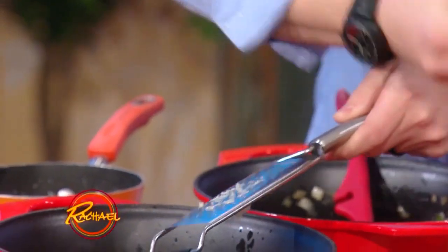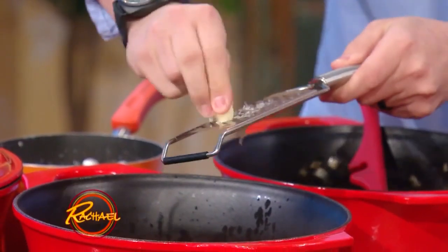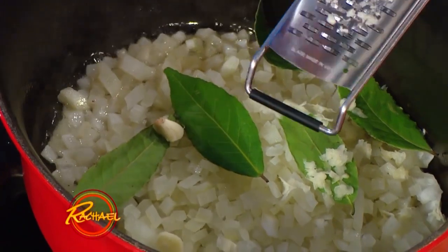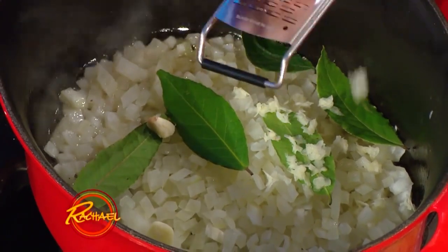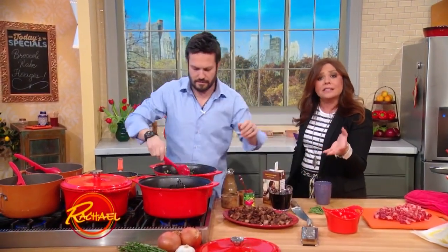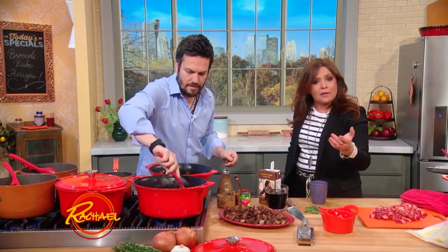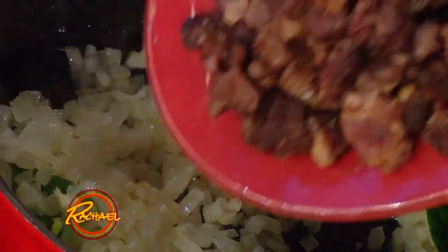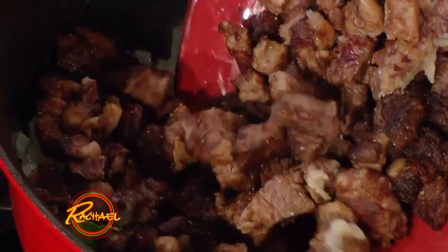Once that is reduced and all the short ribs are rendered, you use the fat to cook the onion, the garlic, and the bay leaf. Fresh bay or laurel keeps for weeks in your fridge, and you'll be surprised at how different it tastes from the Turkish dried bay leaves that most people have in their pantry — especially because we never clean out our pantries, and those bay leaves have been there since the late 80s, I'm sure.